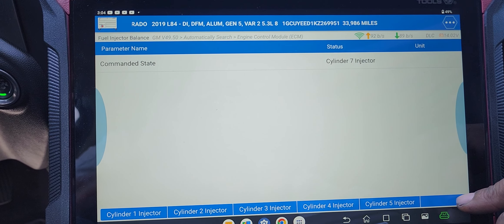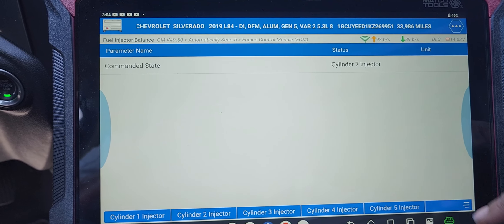Snap-on does it automatically — you don't have to keep pressing which cylinder or injector.